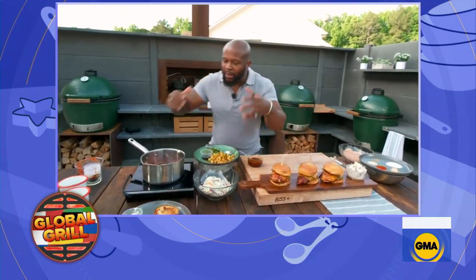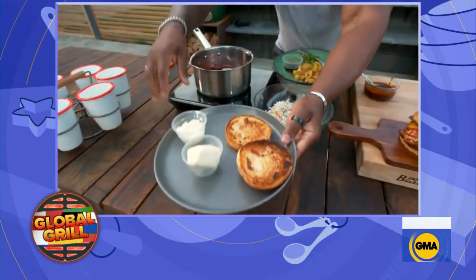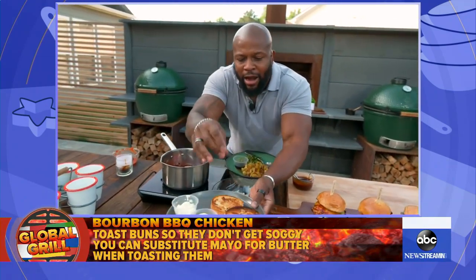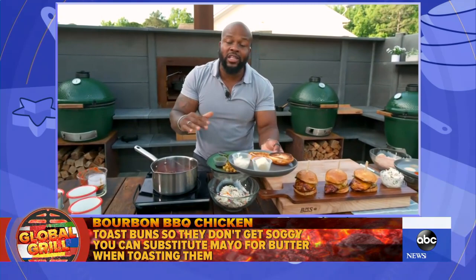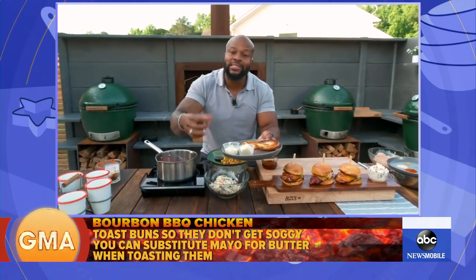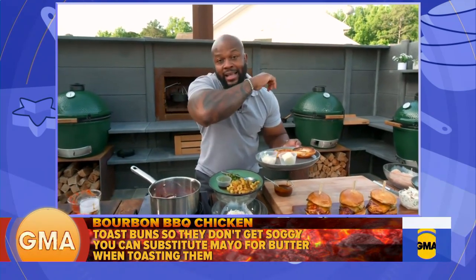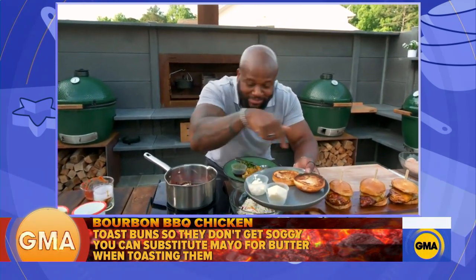All right, how do we turn this into a sandwich now? You want to have that perfectly toasted bun. So you can do one of two things: you could use mayonnaise or you can use butter to get that nice, toasty, charred barrier on there. We're not about the soggy buns — you want nice, toasted buns. We want the sandwich in our mouth, not in our lap. And that's what a soggy bun gets you. So toast your buns.